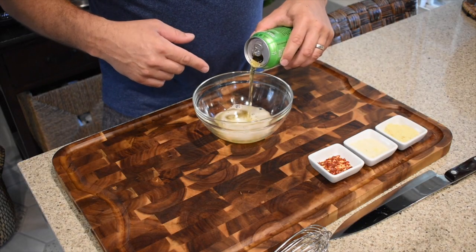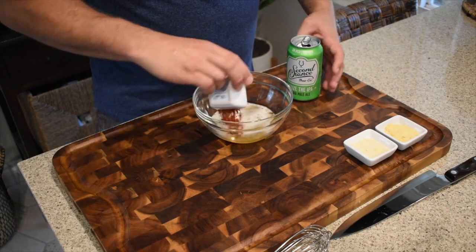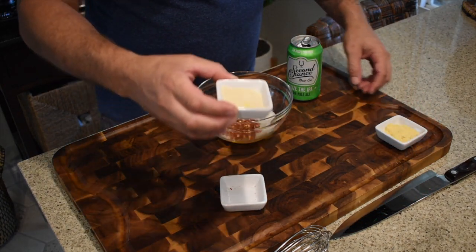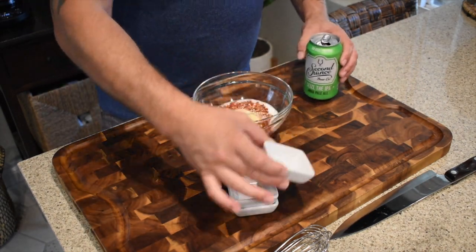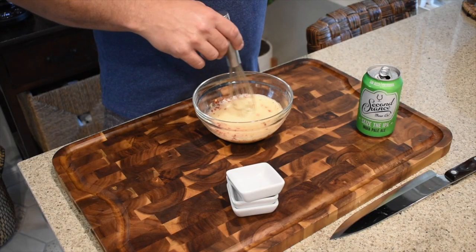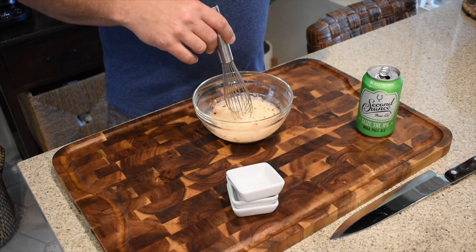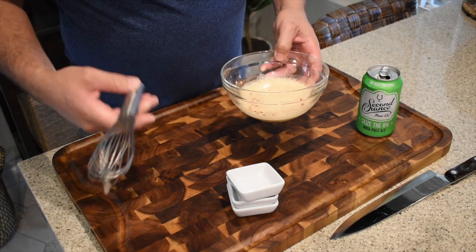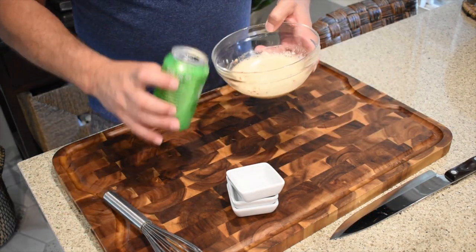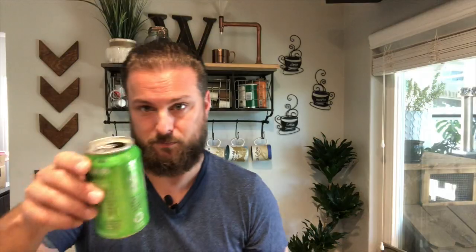For the marinade, we're going to mix about half a can of the IPA with a tablespoon of red chili flake, a tablespoon of onion powder, and a tablespoon of mustard powder. We basically just want the flavors of the IPA to shine through — we don't want to overload it. Just a little bit to add flavor. Cheers!